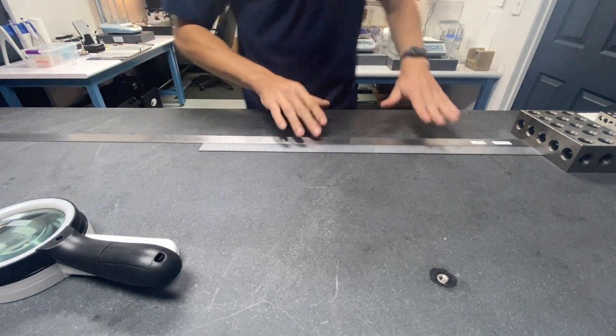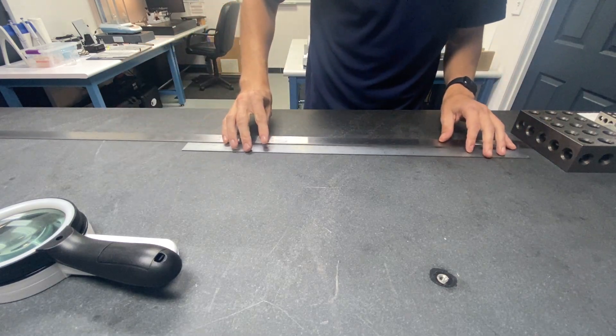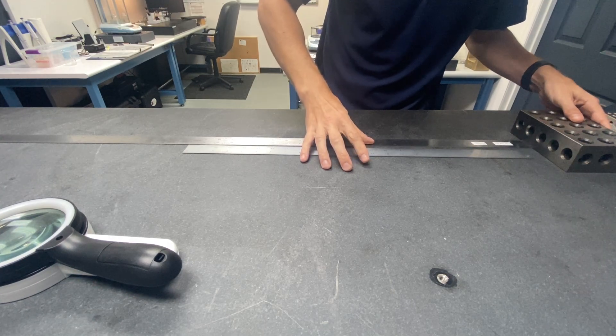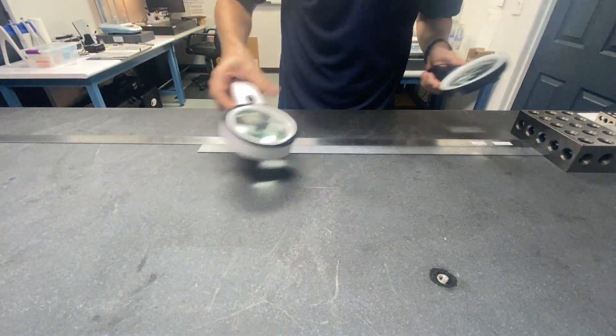We have our reference steel rule and the unit under test — this one happens to be a 24-incher. We will position it up against this 246 block. Sometimes I use two.